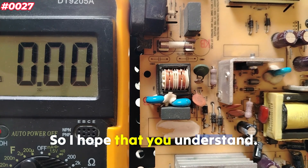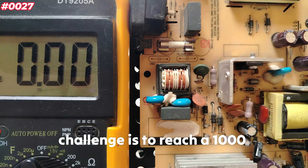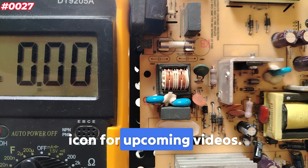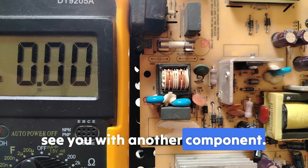I hope you understand. Don't forget that our challenge is to reach 1000 component testings. Make sure you subscribe and hit the bell icon for upcoming videos. Thank you very much, and see you with another component.